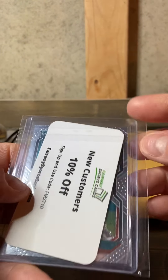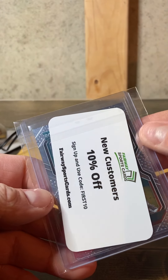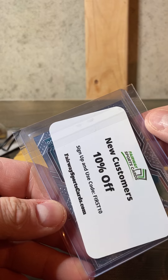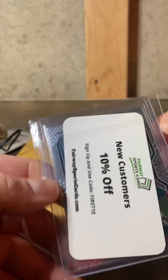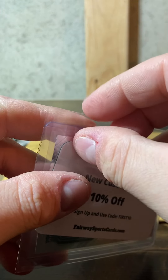10% off — there you go. Fairway Sports Cards — you guys can get 10% off if you use that. Check them out. I guess I'll also have to look into that.